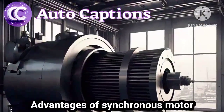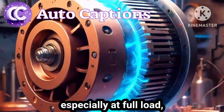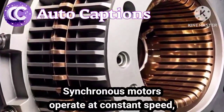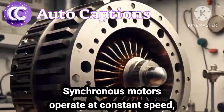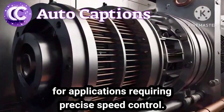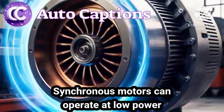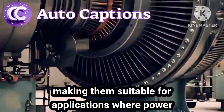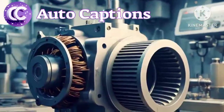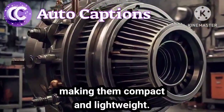Advantages of a synchronous motor. 1. Synchronous motors have high efficiency, especially at full load, due to the absence of slip losses. 2. Synchronous motors operate at a constant speed, regardless of the load, making them suitable for applications requiring precise speed control. 3. Synchronous motors can operate at a low power factor, making them suitable for applications where power factor correction is necessary. 4. Synchronous motors have a high power density, making them compact and lightweight.